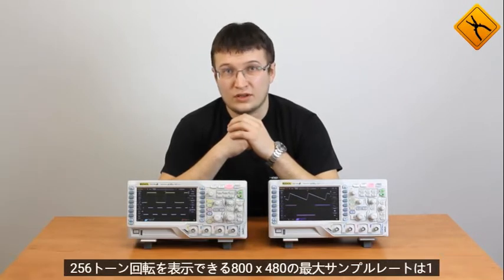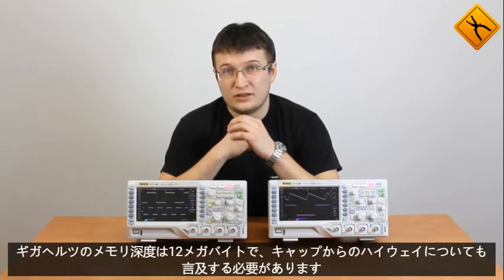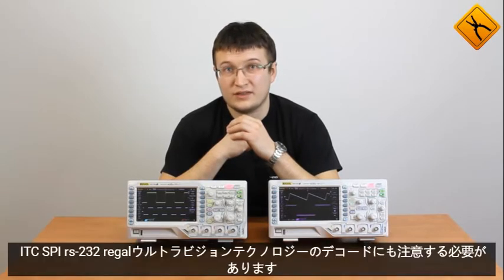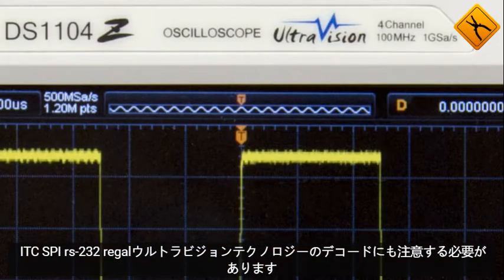DS1104Z model is an oscilloscope with the same parameters but without a waveform generator. The devices of this series are equipped with a 7-inch display with a resolution of 800x480 capable of displaying 256-tone gradations. Maximum sample rate is 1 GHz. Memory depth is 12 MB. We should also mention high waveform capture rate up to 30,000 frames per second. There is a possibility of protocol decoding: I2C, SPI, RS232. RIGAL UltraVision technology should also be noted.